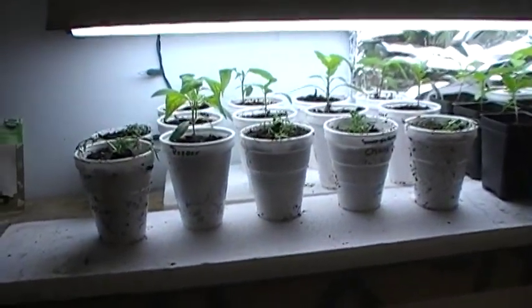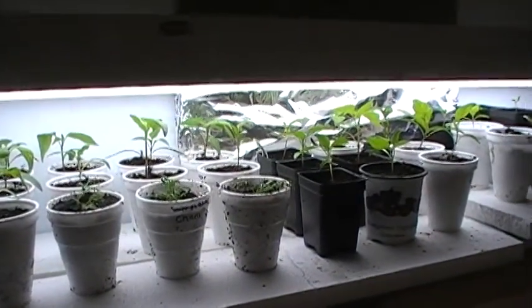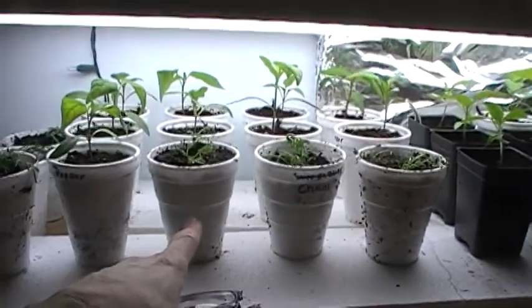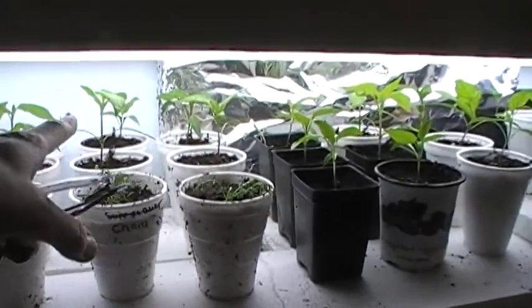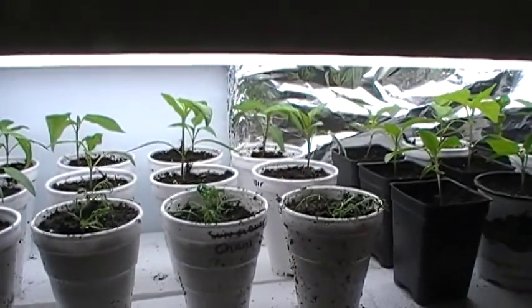I'm just going to show an update on a little nursery in here. I had to move the tomatoes out. I have 27 tomatoes, I think, in individual styrofoam cups. Once they leave the one-inch cells, they go into styrofoam. When they start getting too big to fit underneath this light, I know I can keep moving the light up, but they just got to move.